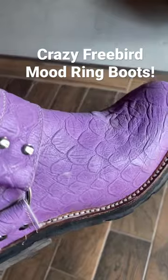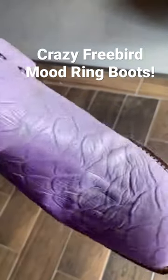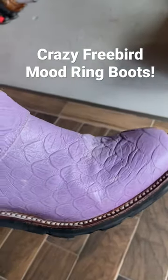They turn this awesome bright purple, and then they start changing back — that's crazy. Get those heel blocks fixed up and they'll be ready to go. That just showed off perfectly.